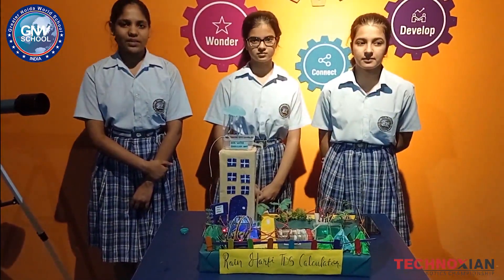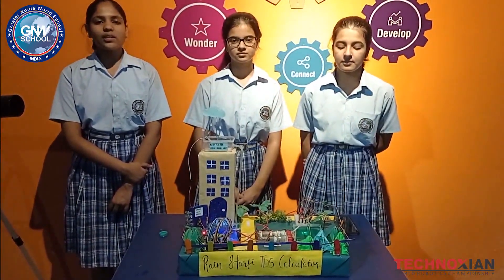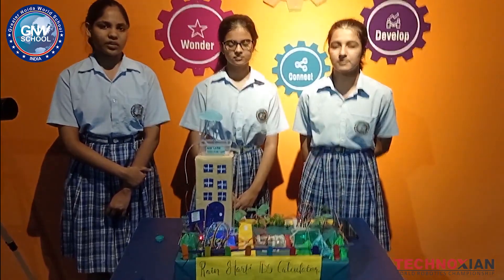Our project name is Rain Harfi TDS Calculator. It not only stores water but also purifies it. Now, we will tell you why we have selected this project.